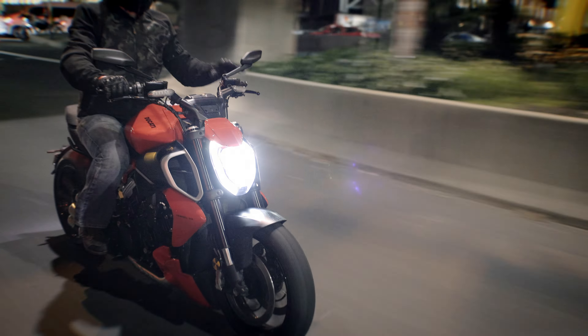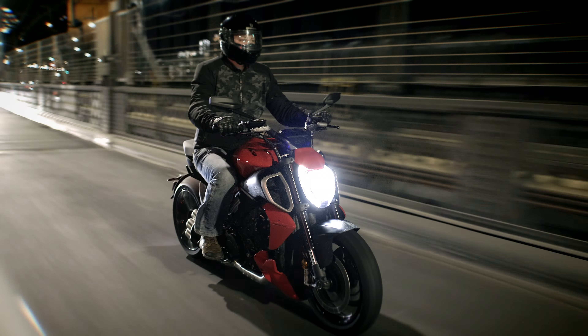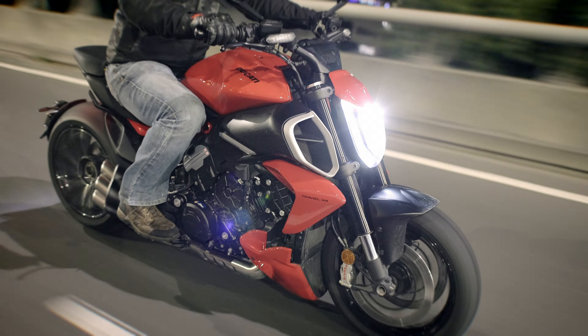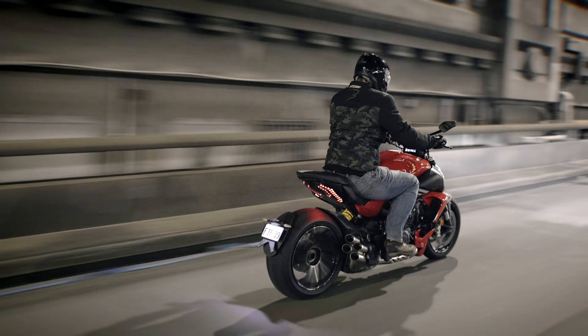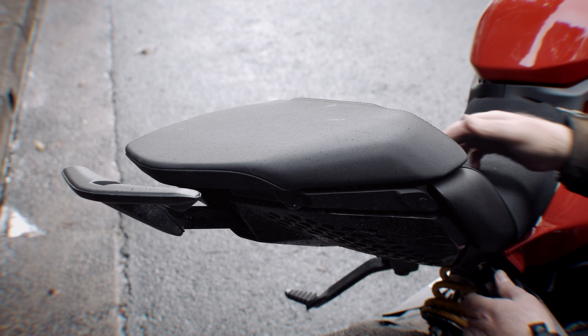The rear suspension is good but I found it a little firm — though it is adjustable. The bigger issue for me was the lack of adaptive cruise control. Even the Moto Guzzi V100S Mandello has it. Ducati has it on the Multistrada RS, so why doesn't this have it? For a bike marketed as a cruiser I would have expected adaptive cruise control. Also, it's a keyless bike but you still need a key for the petrol tank and to pop the seat off.